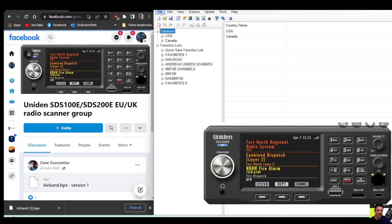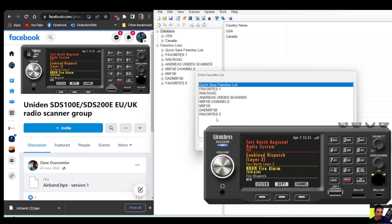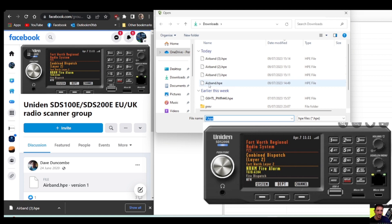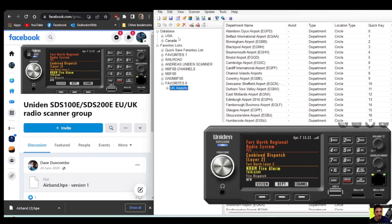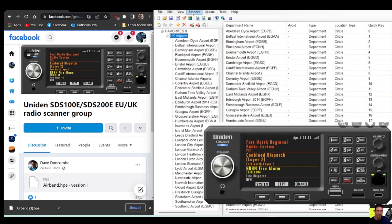Go to 'File', then 'Import HPE from Favorite Lists'. Click 'Favorite List' here and click OK. It gives us the option — I've downloaded that file many times — just double-click and select the HPE file. Double-click and look — they're all there: lots and lots of airports around the UK. You can double-click to expand any of them. That's all we need to do.